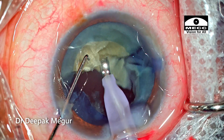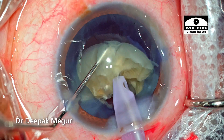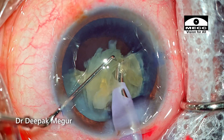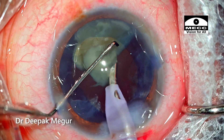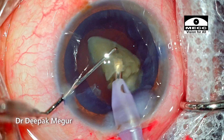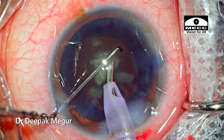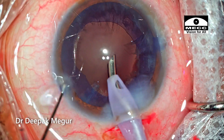The remaining hemi-nucleus is then cut into many small fragments and aspirated. This fragment shows a little bit of turbulence but is consumed, now moving on to the last fragment. Please note the position of the chopper — it is kept in such a way that it acts like a barrier and prevents the fragments from flying out. One fragment does fly out and gets stuck in the side port, which is then released and aspirated.